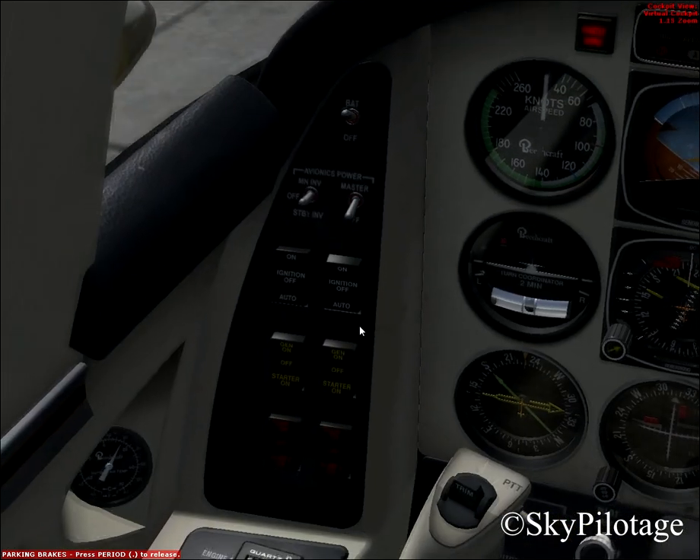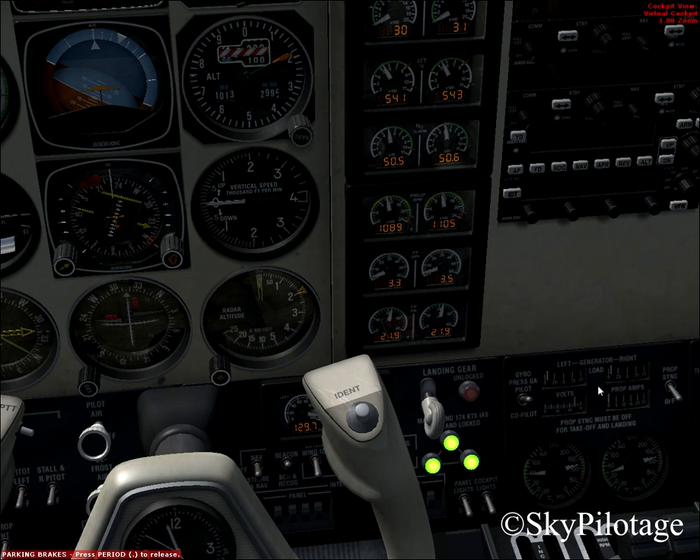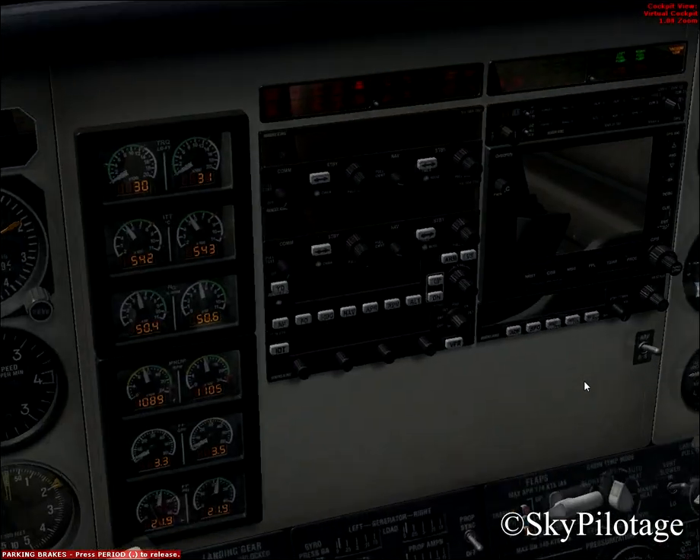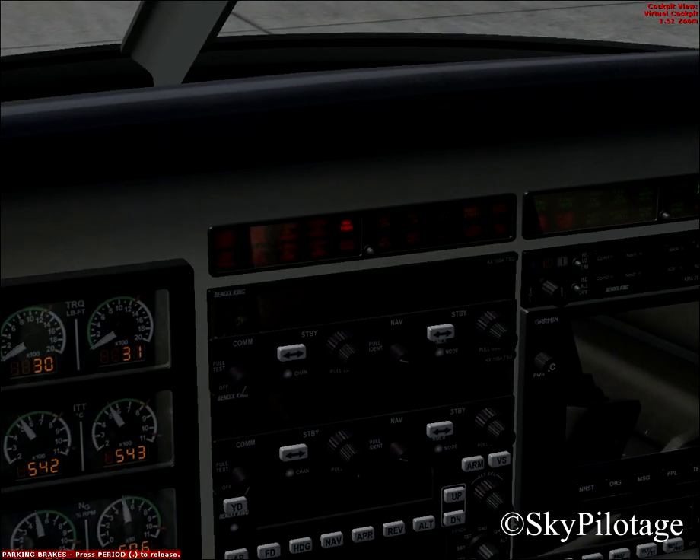Now put the left engine ignition switch to auto. Turn on the left generator to provide AC current, and the right generator too. Watch out for the loads — they should not exceed 0.5. Most of the red engine warning lights have gone off.